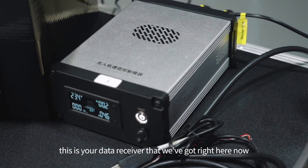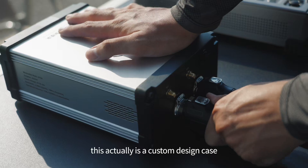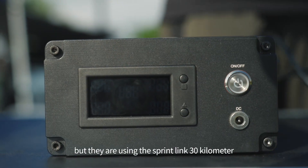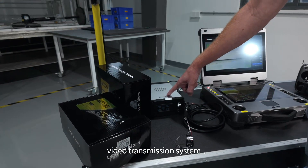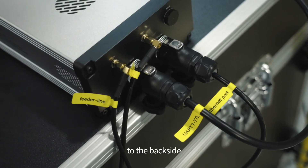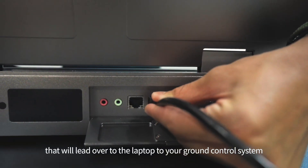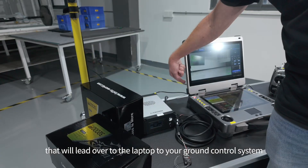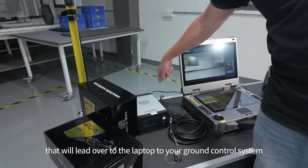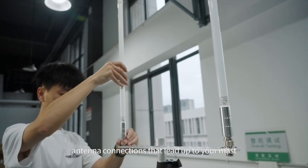This is your data receiver that we've got right here. This actually is a custom designed case, but they are using the SprintLink 30 kilometer video transmission system inside of this particular case. Moving on to the back side, you've just got four connectors here — connectors that will lead over to the laptop to your ground control system, and then you also just have your typical antenna connections that lead up to your mast.